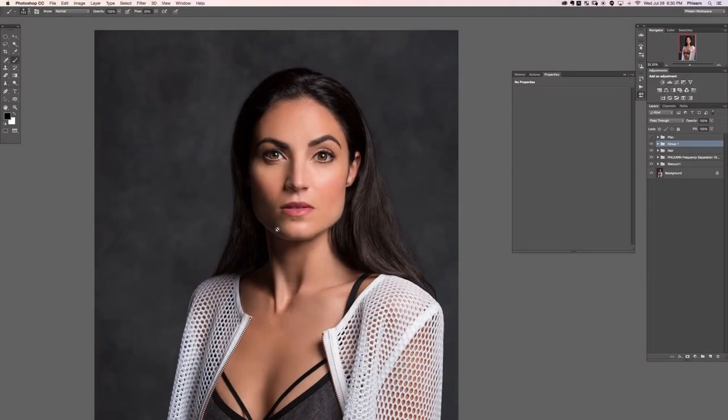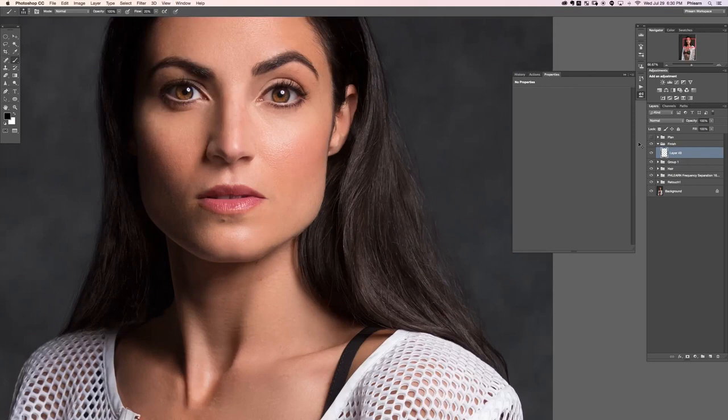Hey guys, welcome to the fifth and final section of the third retouch. In this section we're going to be dodging and burning, sharpening, and finishing off our image. Let's go ahead and create a new layer, group that with itself, and we're just going to call this 'Finish.'